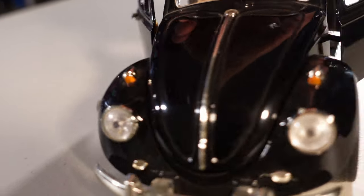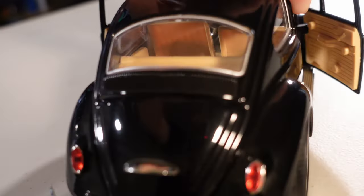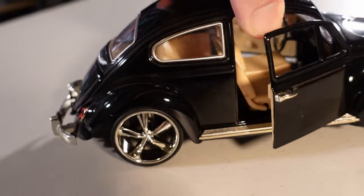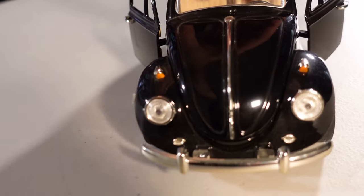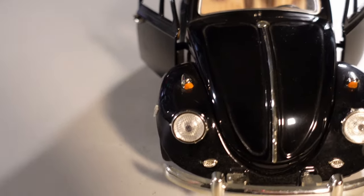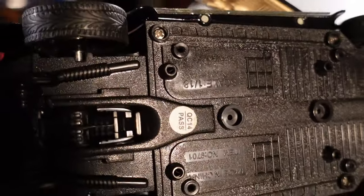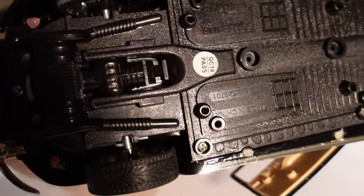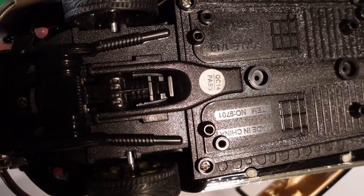This is one thing you can buy from people who buy the car and modify it. It's kind of cool, and I wanted to show you guys because it keeps the original look with slight modifications here and there. The only marking we have is 'QA 14 pass, made in China' — that's it.